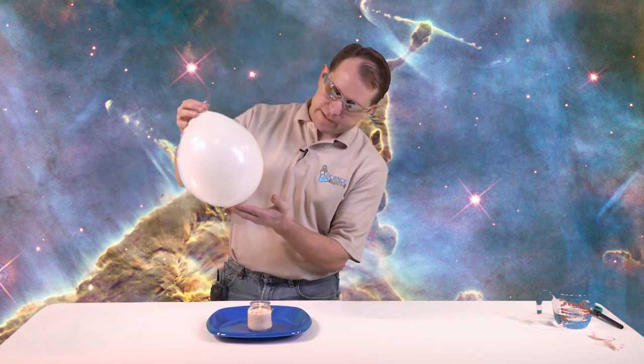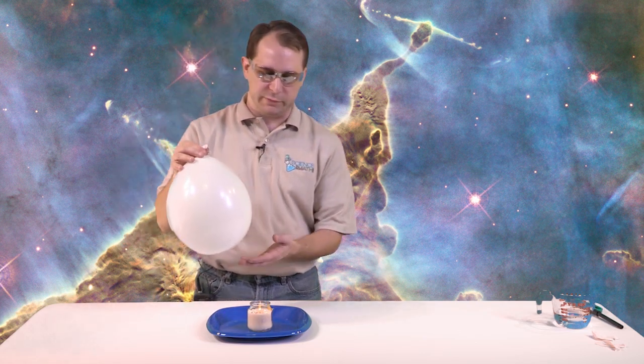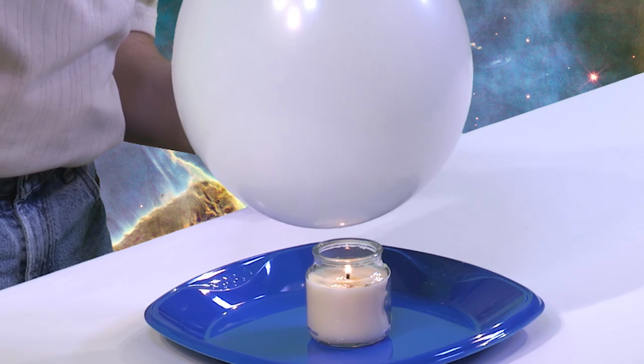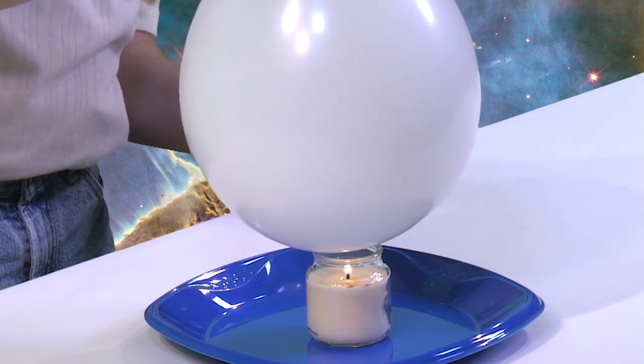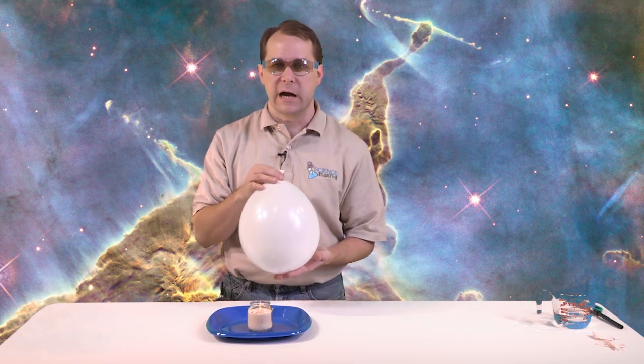So what you want to do is you want to put the water in the bottom of the balloon, and you want to put it right on top in the same place we had before, and let's go ahead and give it a good count to five and see if we can get this balloon to last. So let's go down: one, two, three, four, five. Now if you put your hand to the bottom, it does feel a little bit warm, but it's not super hot.